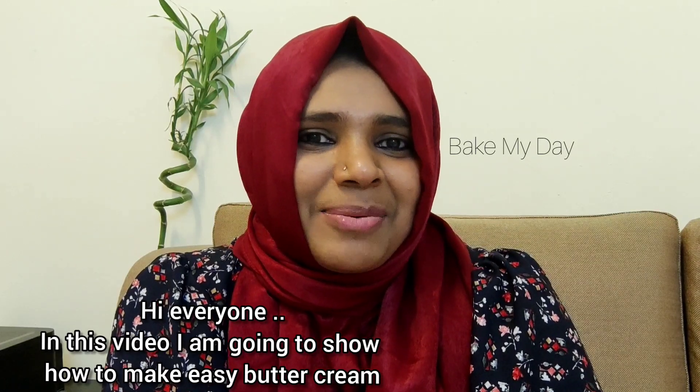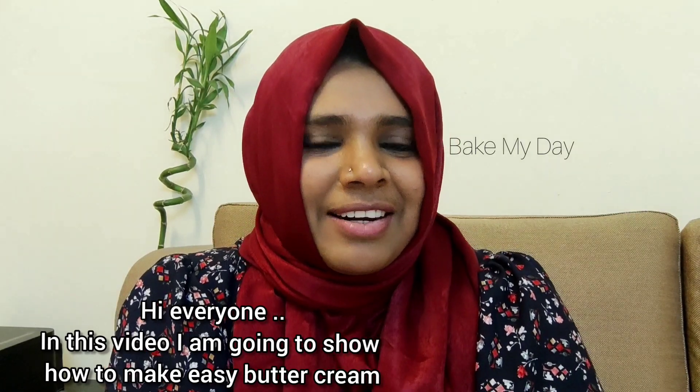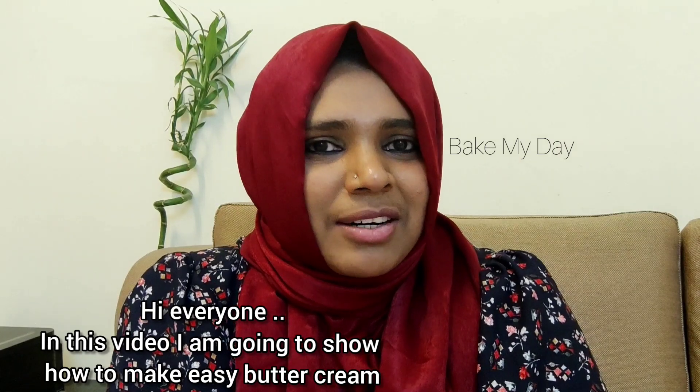Hi everyone, Assalamualaikum, welcome to my channel. I am making a recipe for easy meringue buttercream.